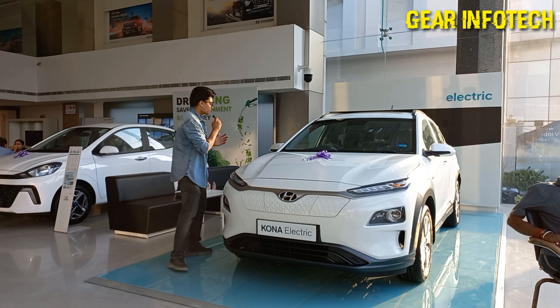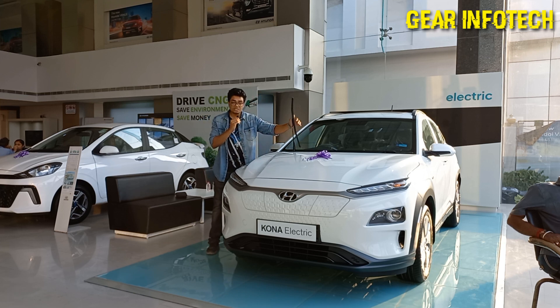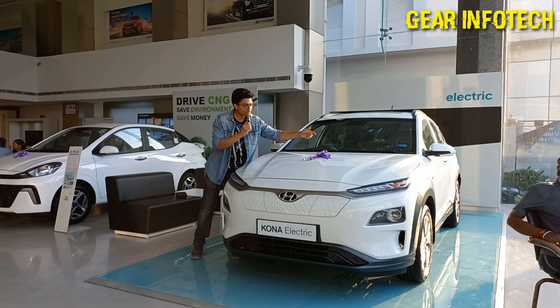Let's talk about the front profile over here. As you can see, it offers you a quite big windscreen, which of course increases the visibility. Nice wipers over here, which clean the water very easily and improve the visibility again in the rainy season.